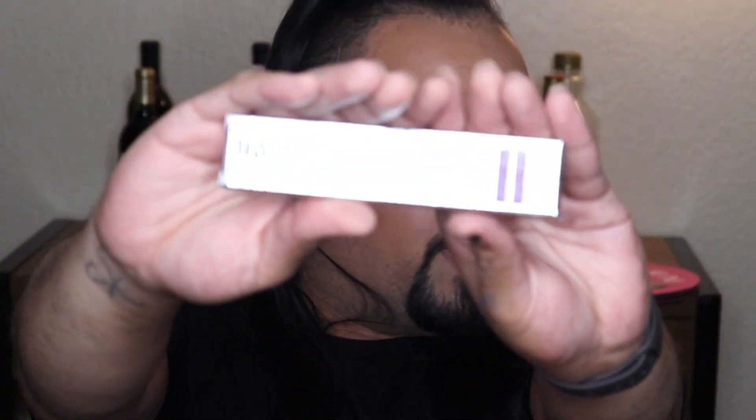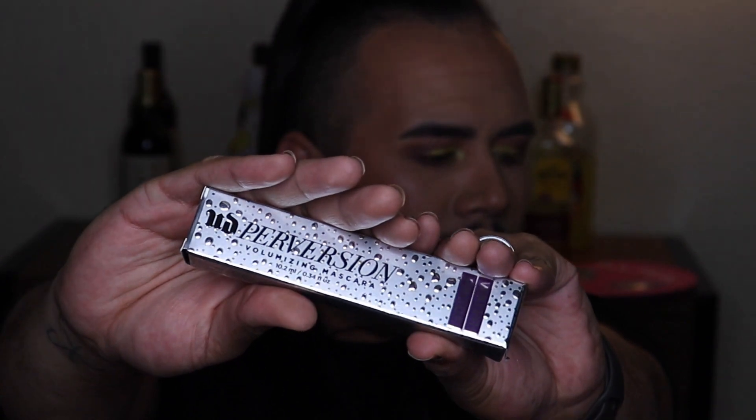Before I put on the lashes, we're gonna put on a little bit of mascara. Today we're using the Perversion Volumizing Mascara by Urban Decay — it's amazing. For the bottom lashes I'm gonna use the Clinique Bottom Lash Mascara; it's my favorite for the bottom lashes. The mascara is now on. Let me line my bottom lash line really quickly — we're gonna use the High Impact Custom Black Kajal by Clinique. I've literally never used this before; it is so smooth. Now we're moving on to the lashes.